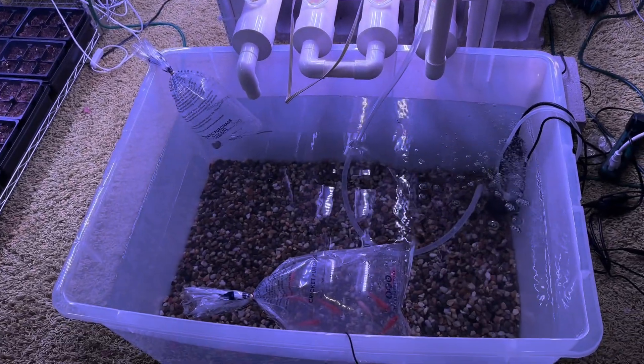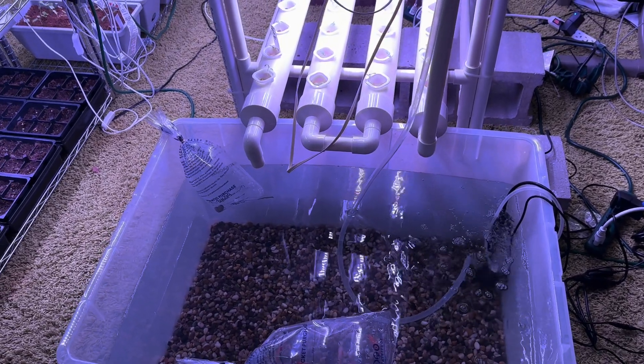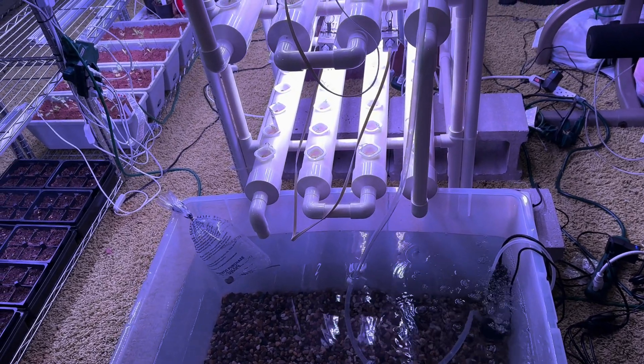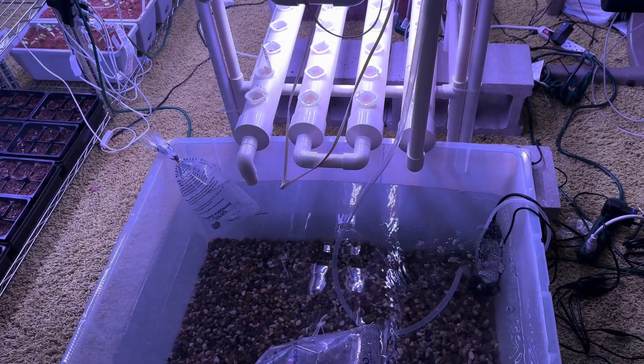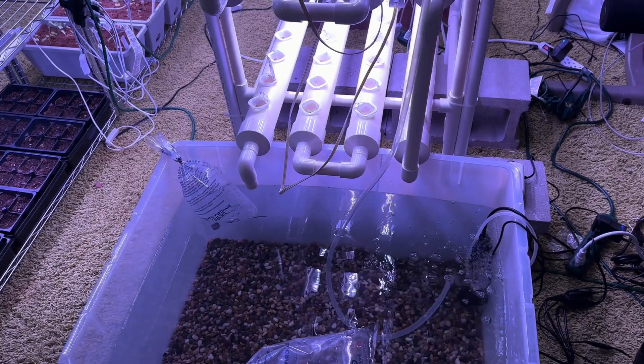I'm going to be leaving the fish in the bag a little bit longer. I'll just have to see on the water temperature and all sorts of stuff like that, and then I'll probably do an update here and there.